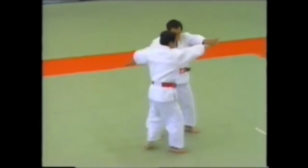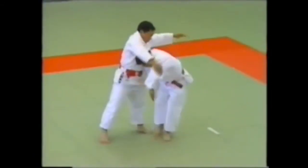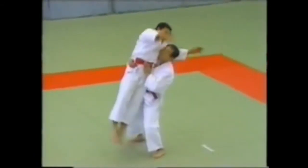And now from Naname Uchi to the fourth technique in set two, Katate Dori, or Single Hand Seizure.